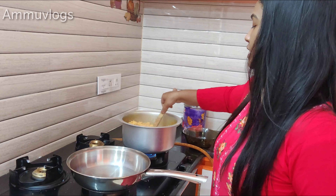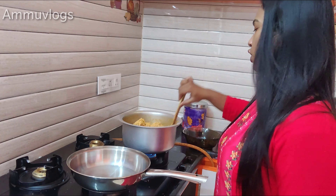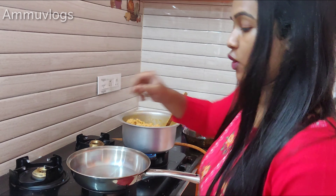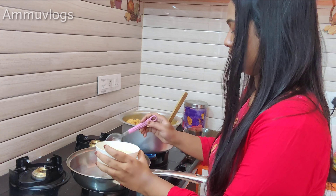We will put the garlic in the water and dry it. We will put the garlic in the water, then into the crust oil.